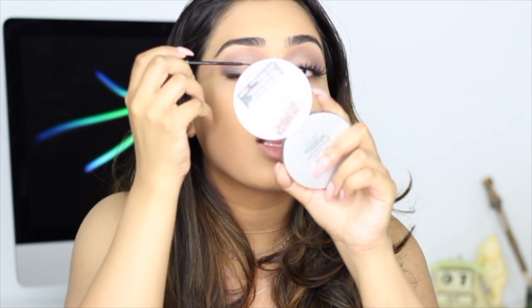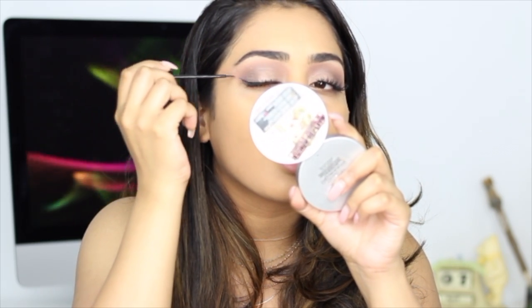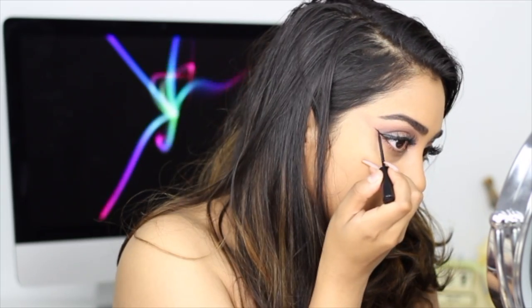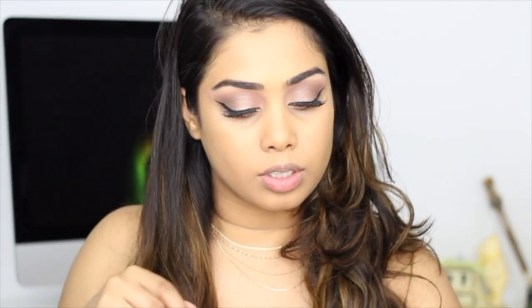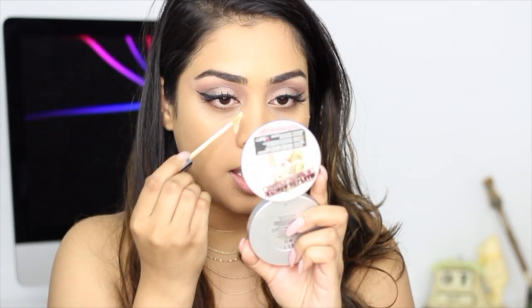I have my lashes on now. I'm wondering if I want to add a winged liner — I'm going to do a small one just to complete this look. Even though I have my lashes on, let's try it. We are good! Now I'm going to do some concealer. I'm going to be using my favorite Maybelline Fit Me Concealer — I love this concealer so much, it's definitely my favorite.